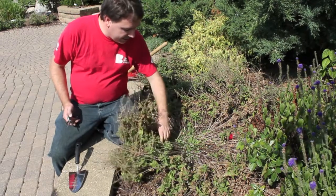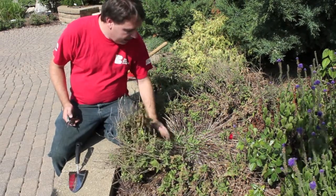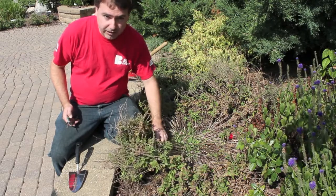On a perennial with tall stems like this, it's often a good idea to trim those stems back to make the plant easier to handle as you divide it.